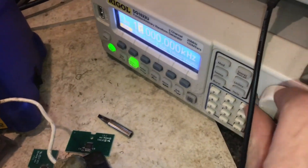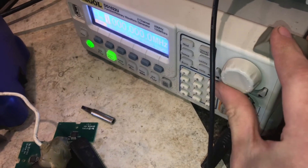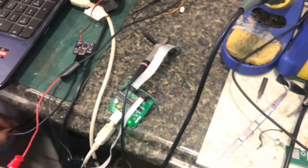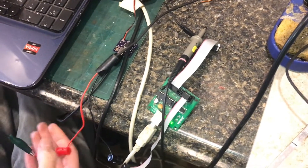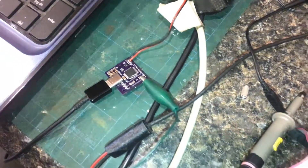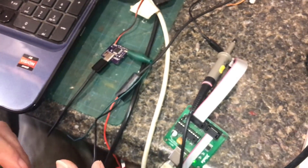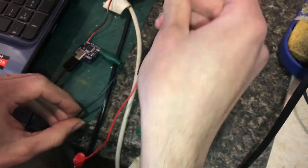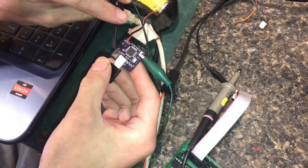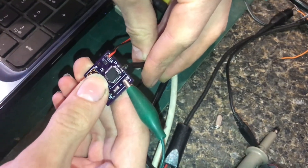Set the frequency as high as it will go — maybe try 1 megahertz. Mine will go up to 5, but I'll just use 1. Next, locate the XTAL1 pin and hook up the positive output probe. This would be tricky if you designed a board intending to use the internal oscillator and are now being forced to provide a clock source. Next, I'm going to hook up ground. I could use the ground on my programming socket, but I have to use that for programming too, so I'm just going to attach right here to where I took this capacitor off.